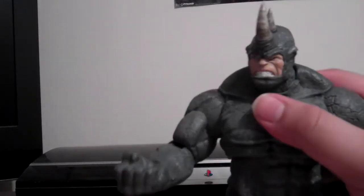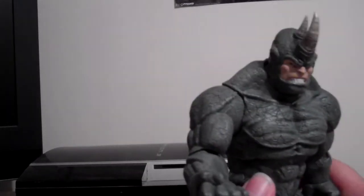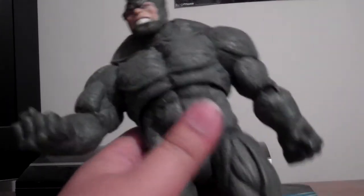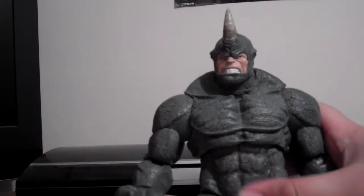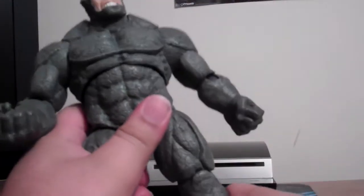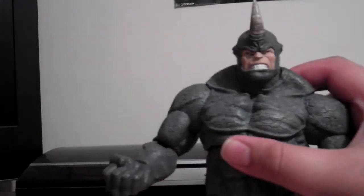You could try posing the Rhino in different ways — like up on one foot or something — though I'm not sure how to pull that off convincingly. It does look cool though. So my final thoughts: he looks awesome, articulation is okay. Unfortunately he doesn't articulate all that well — the head is really tight on a new figure, and some joints are a bit too loose.